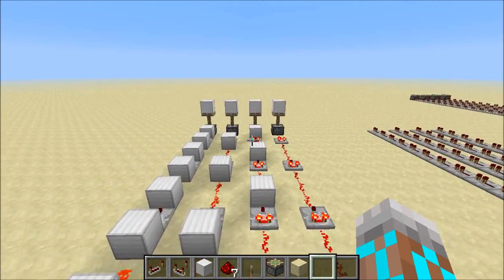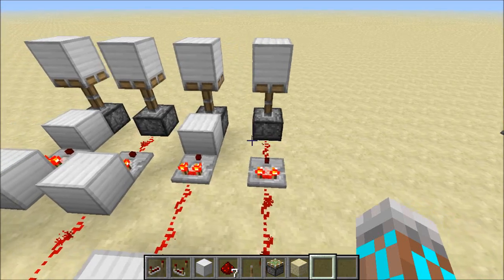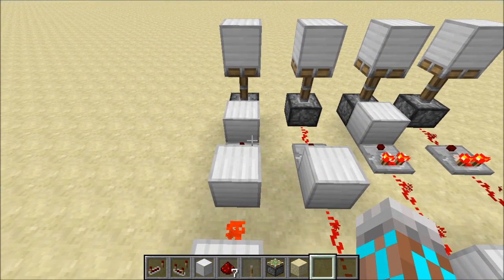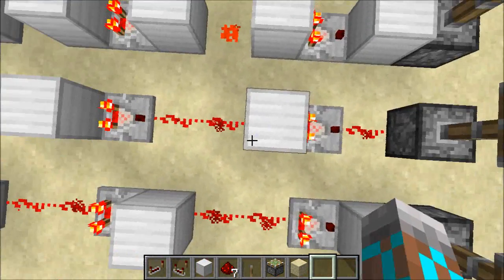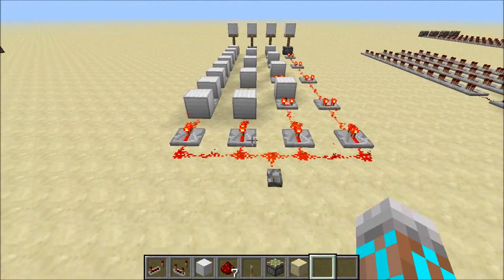And as you can see, there were four different timings. This one was first, this one was second, the one with two blocks was third, and the one with the block behind it was the slowest. So that's four different timings — kind of strange.